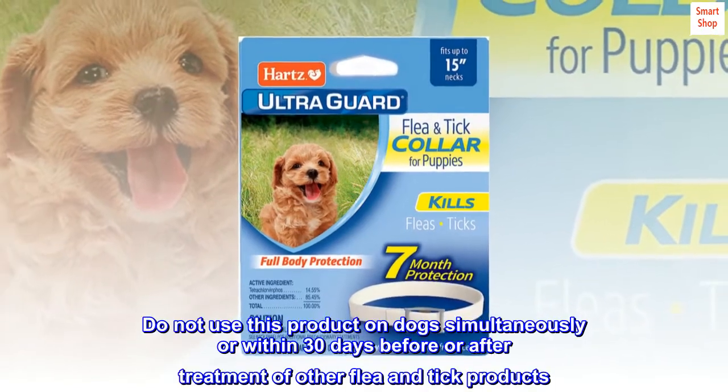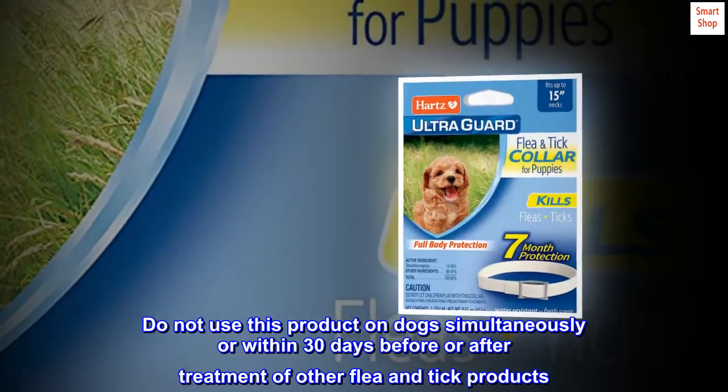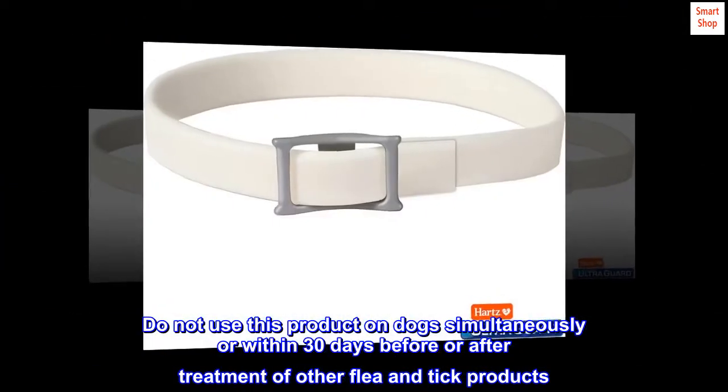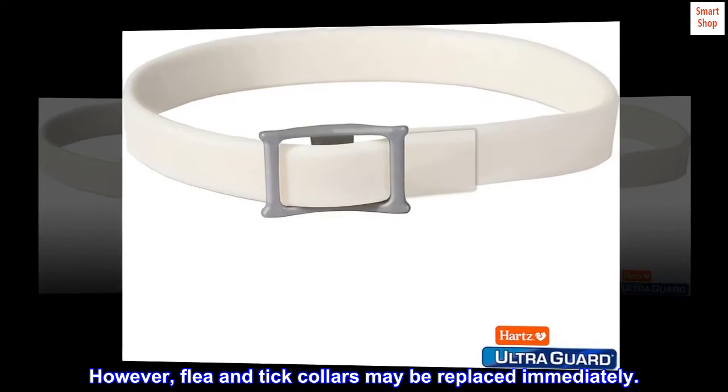Do not use this product on dogs simultaneously or within 30 days before or after treatment of other flea and tick products. However, flea and tick collars may be replaced immediately.